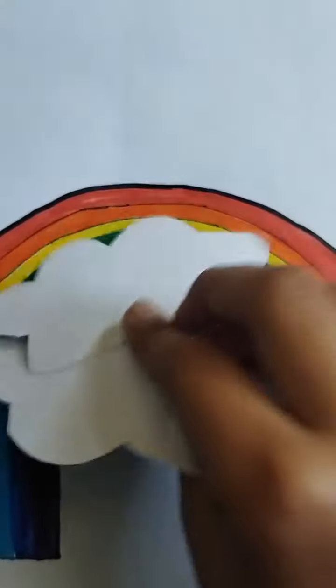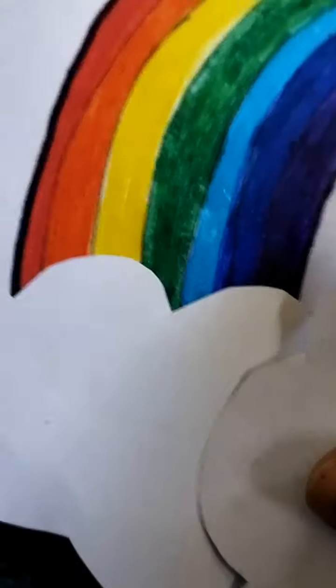I cut two papers in a cloud shape. Now we will put the rainbow and color it, and we will make a very cute smiley.